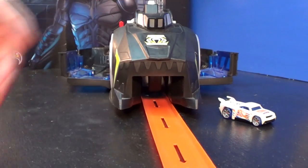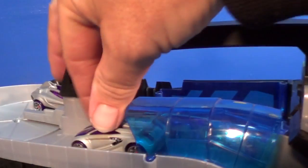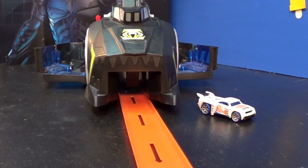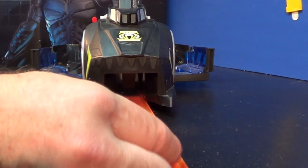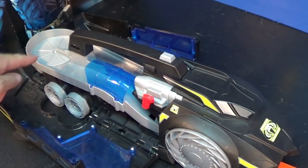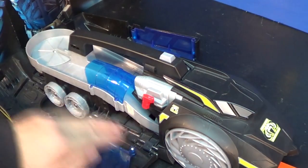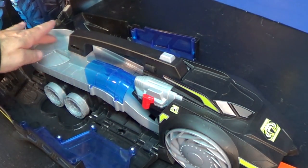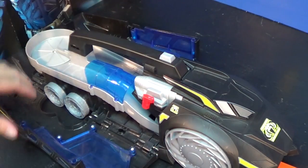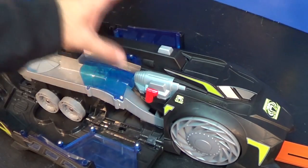I'm going to turn it on its side. This area right here spins a little slowly, so when the cars get launched in it kind of brings them around and then they line up on the other side. Now that I have it opened up, you can check it out for yourself.